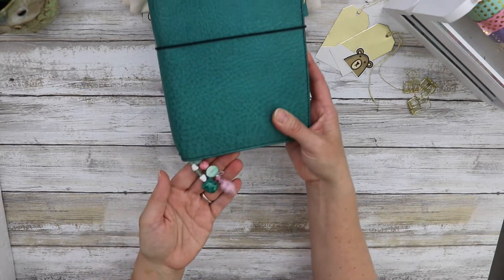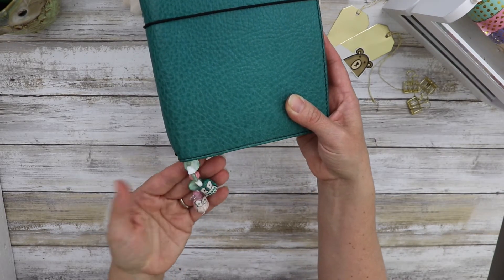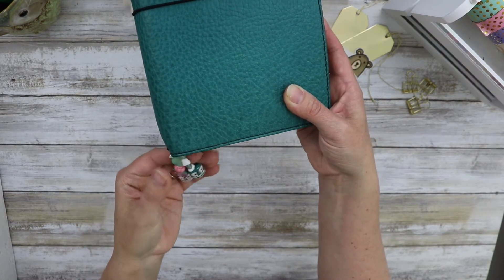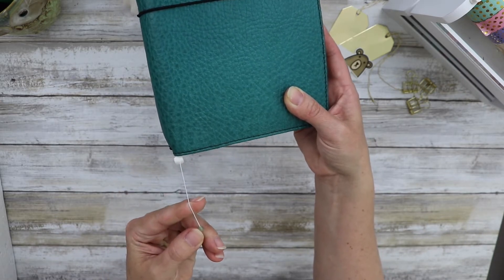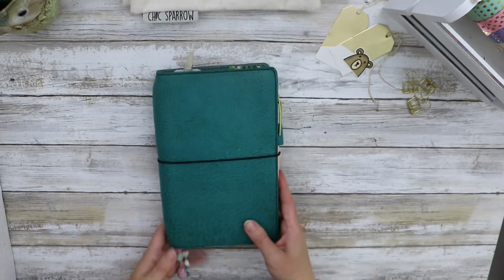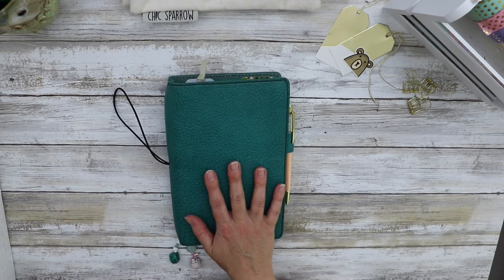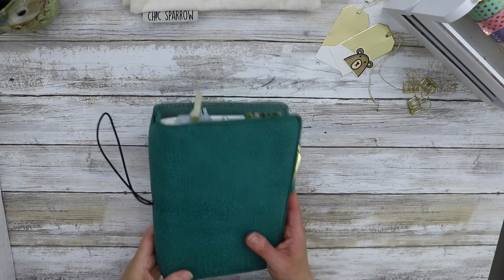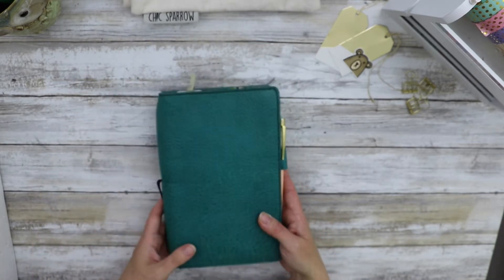First I wanted to show you I have charms. I made these charms — you can buy charms on Etsy, there are a lot of really great shops. But I found these porcelain owls on Amazon and some beads, and I just strung them on using really thin elastic. This is a Chic Sparrow Pemberley Tenerife Sea Wide, which I know is a mouthful, but it is a leather, a very pebbled leather, cahier size.